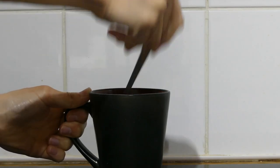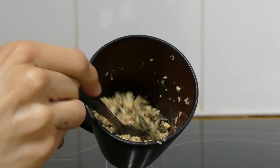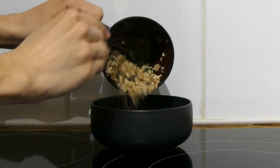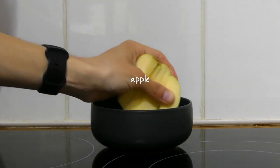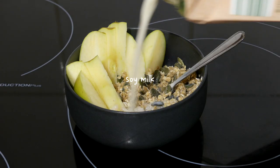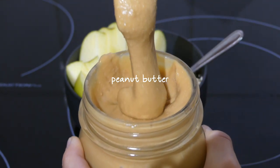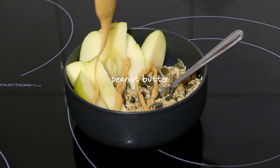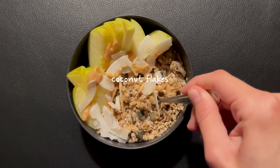I placed that in the microwave for two minutes, stirring every 30 seconds, then placed it in a bowl with the brazil nut and half of an apple, a splash of soy milk, a drizzle of homemade peanut butter, and some coconut flakes.